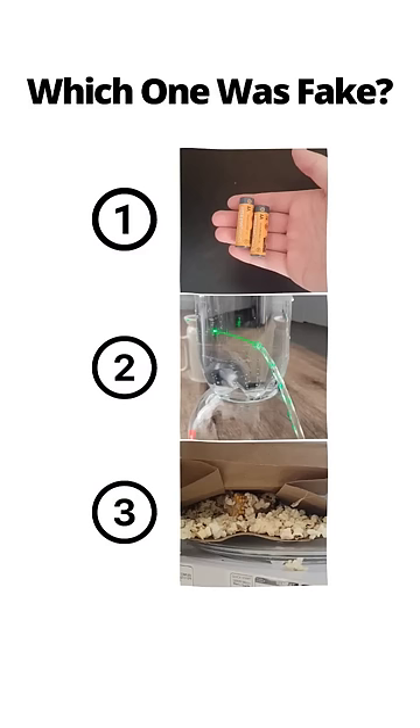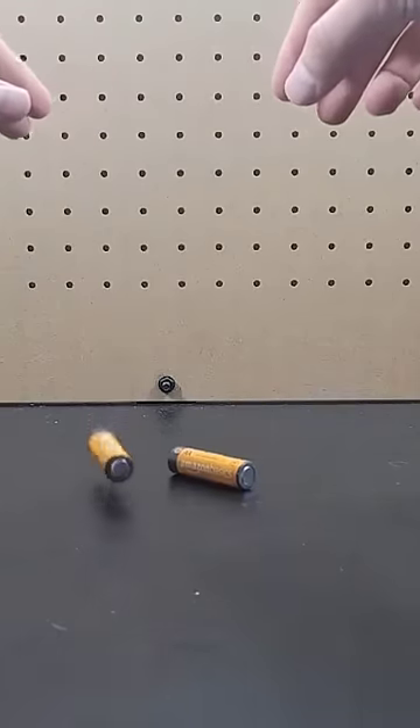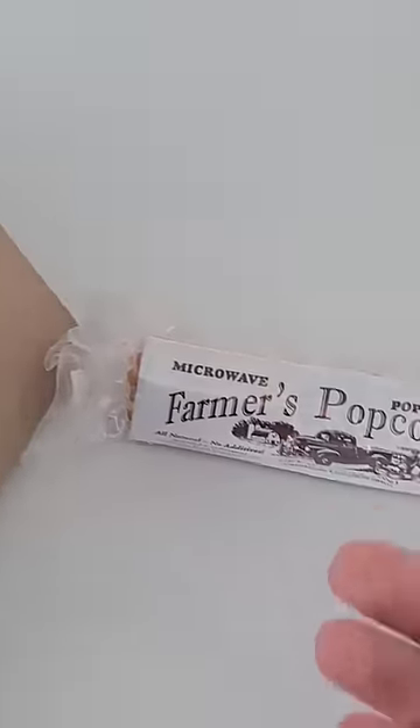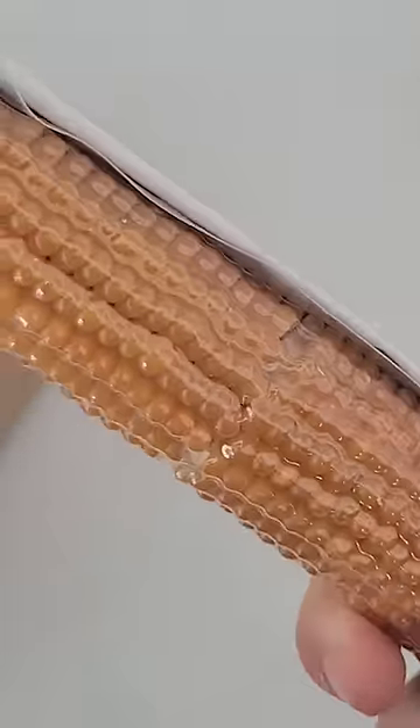You've seen all three videos now — pause to vote in the comments which one you thought was fake. As you can see, the full battery is actually less bouncy than the dead battery. It was the corn video that was fake. You can't just put regular store-bought corn in the microwave to make popcorn, but you can get popcorn on the cob like this.